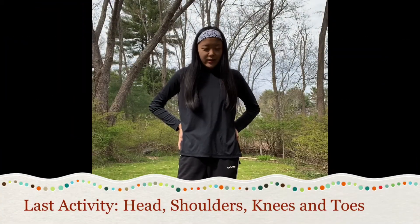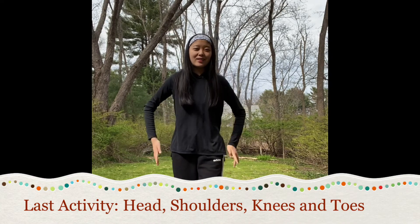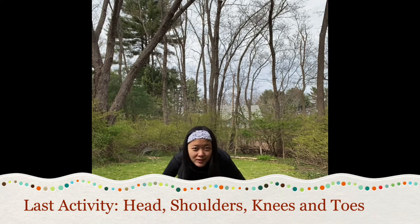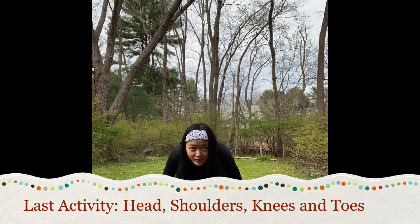So as our last activity, we're gonna be doing head, shoulders, knees and toes. Ready? Let's begin. Head, shoulders, knees and toes, knees and toes. Head, shoulders, knees and toes, knees and toes.